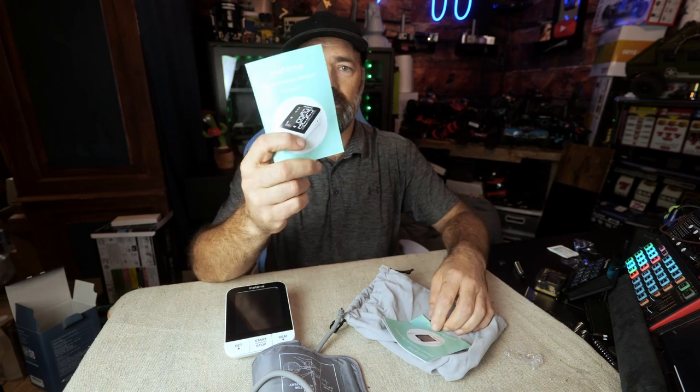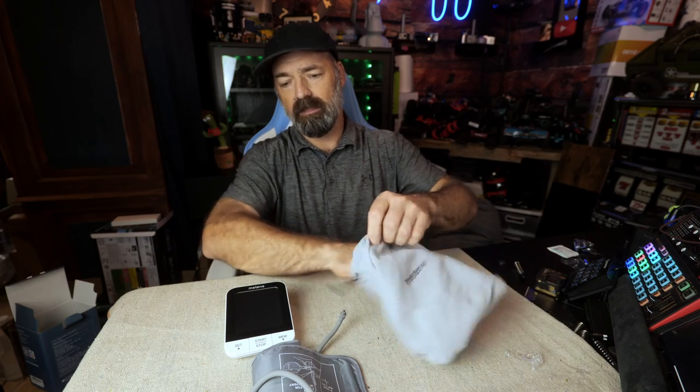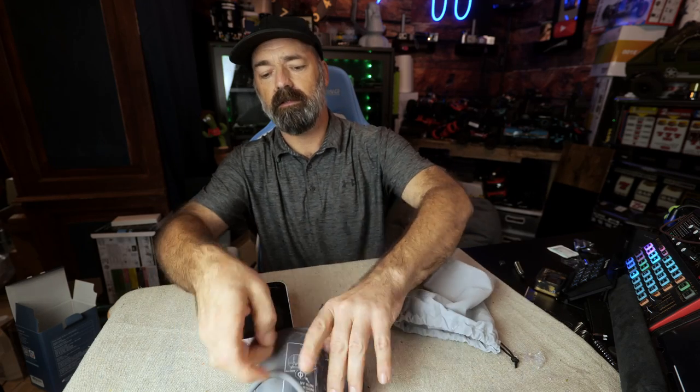It comes in a nice carrying case, and you have your instruction manual and your user manual. This tells you how to take your blood pressure and everything about the machine.